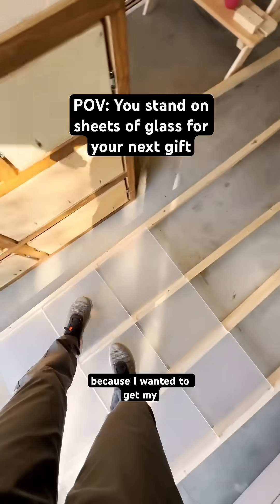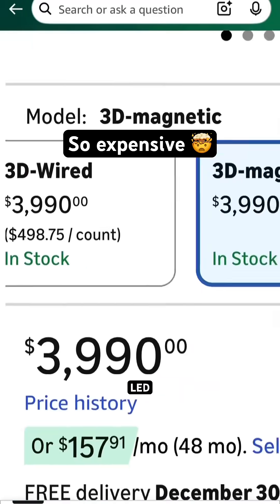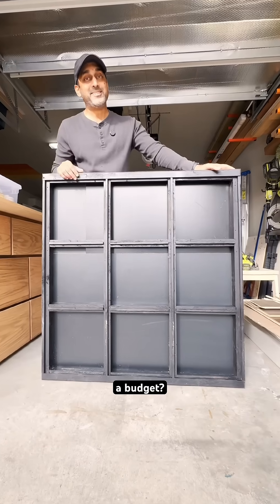I stood on glass days before Christmas because I wanted to get my kids an infinity LED dance floor. How do I build this on a budget?